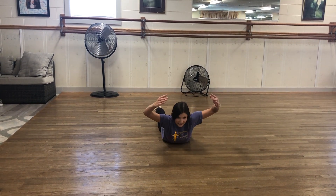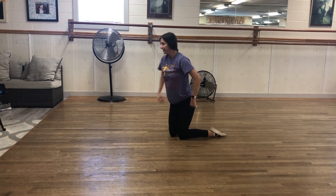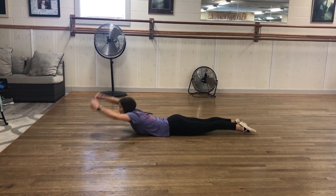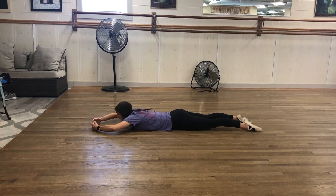You can try to hold it as long as you can, and down. I'm going to show you from the side — up, and down, up, and down.